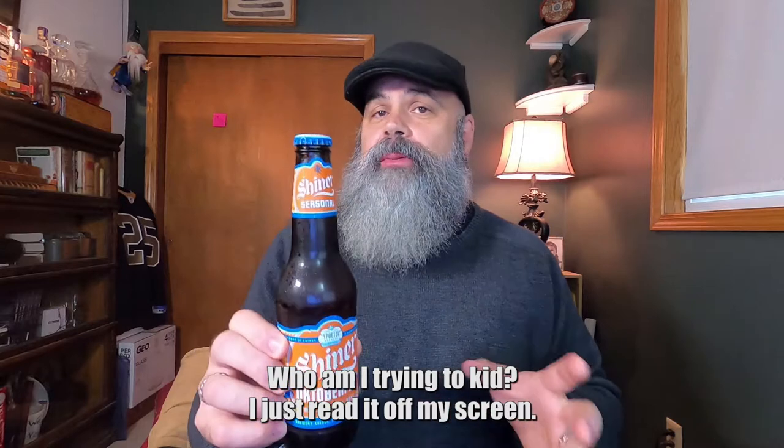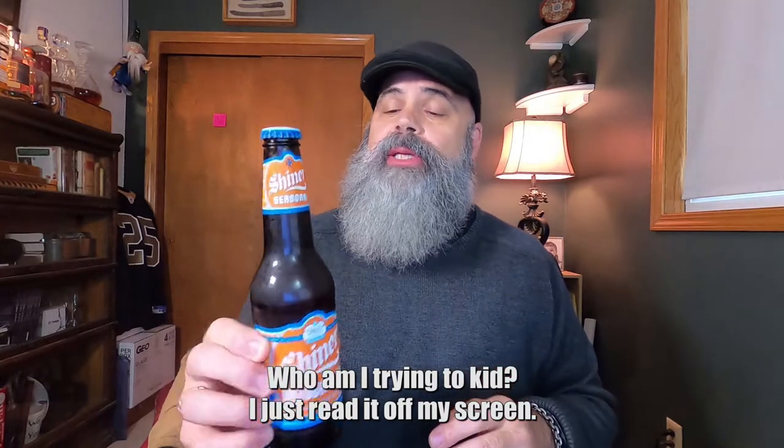Now we have Shiner's Oktoberfest — it's their Marzen style. Shiner is out of Shiner, Texas. They've been brewing this Marzen since the mid-90s, about 1996 if I remember correctly. They call it a full Marzen — not sure what that means. Honestly, I've never had this before, so let's give it a shot.